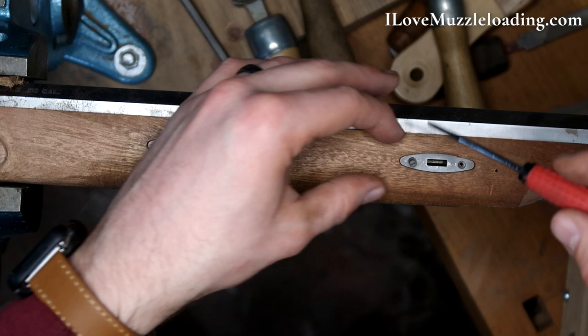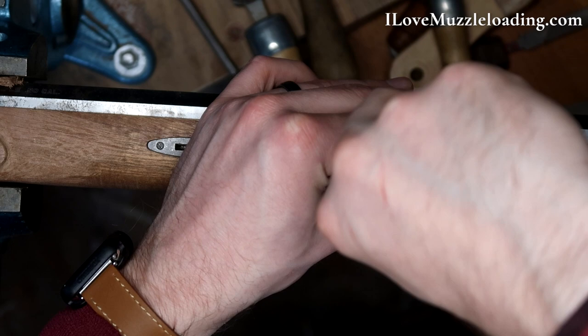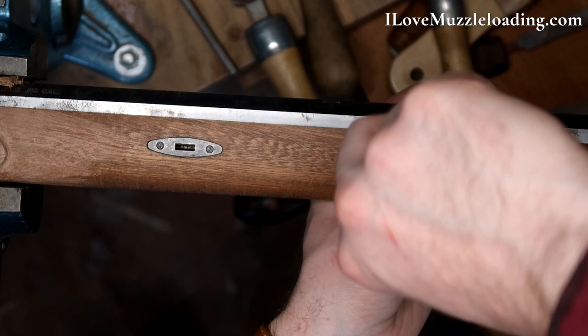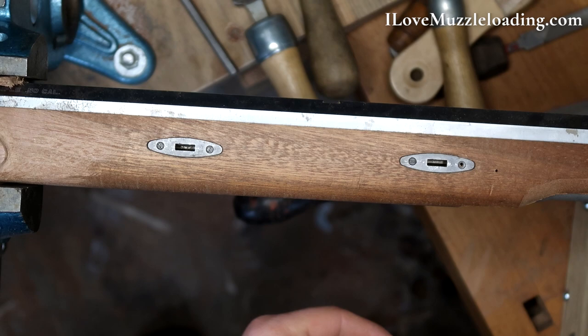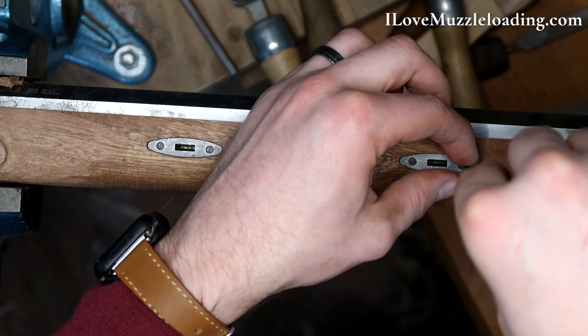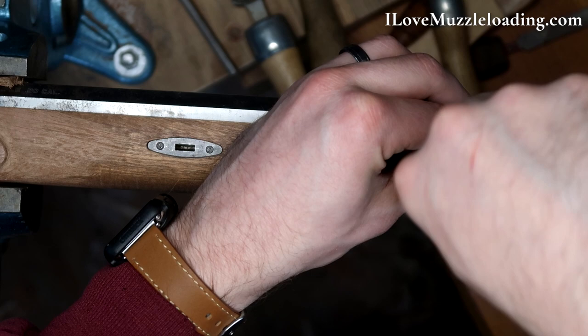I'm just going to show you what I'm doing here for the first side and then work through the other side off camera. I understand the use of these small screws — you don't need a big screw out here — but it would be nice to have just a little bit bigger, at least for when you're just working on it. Out in the field, it's going to be rare that you need to take these out. The wedges are going to be what you're taking out in the field.